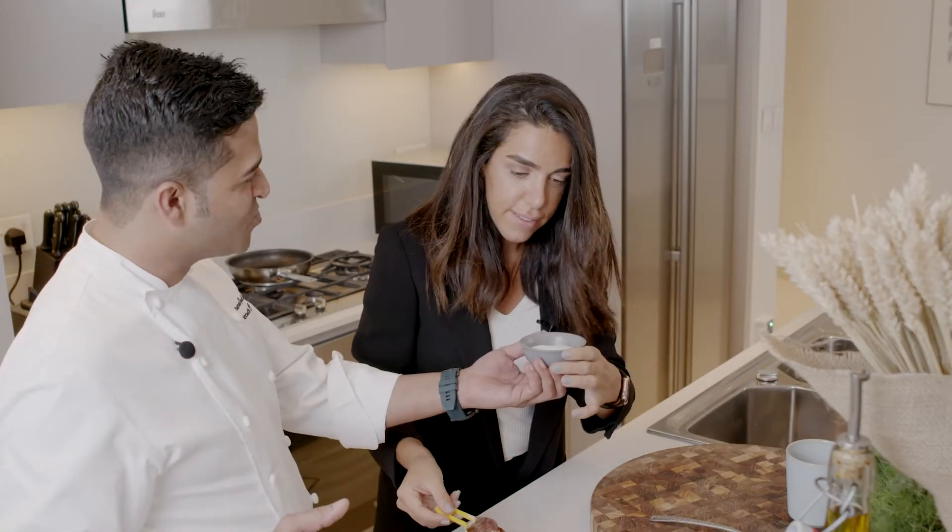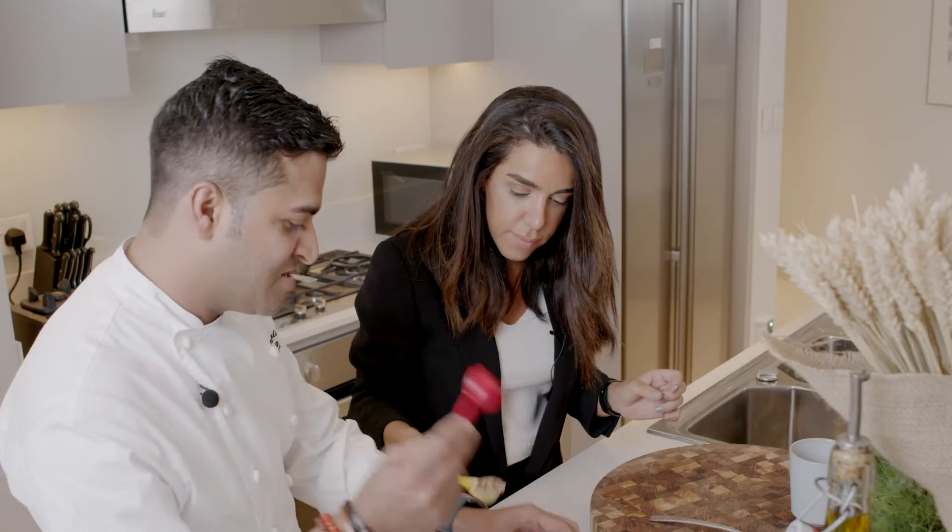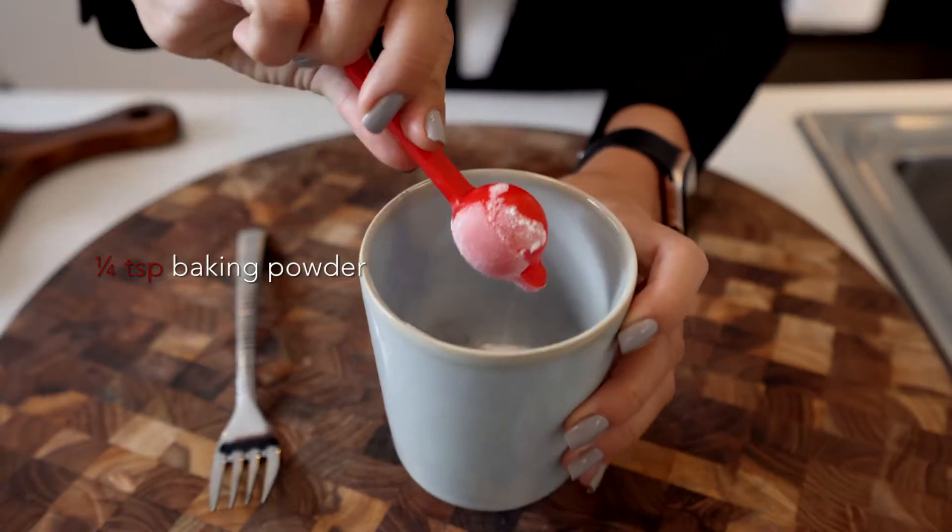And one teaspoon of sugar. The sugar — exactly. Small teaspoon of baking powder.